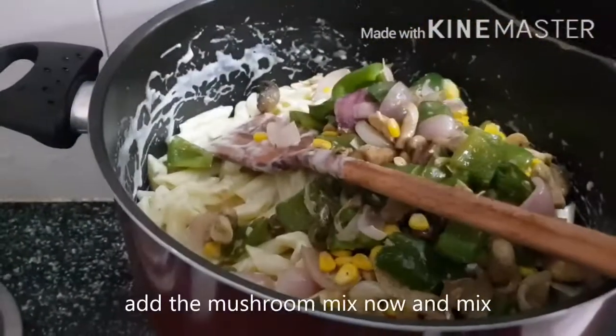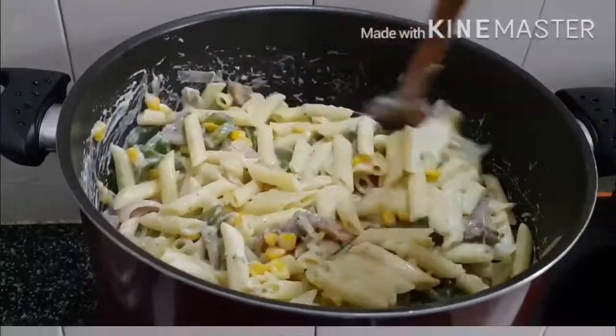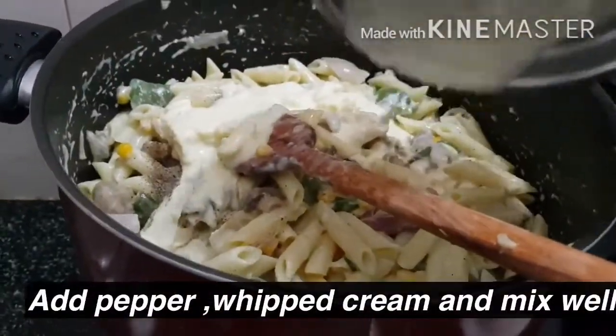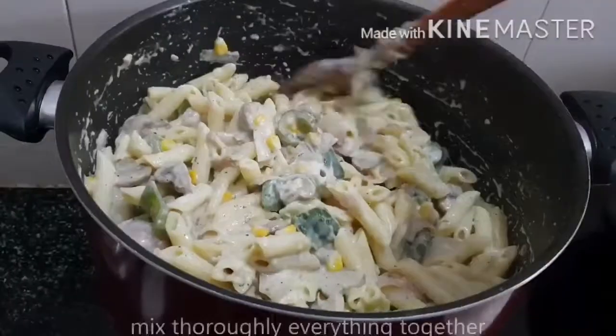Now add the mushroom mix that we have kept aside earlier and mix everything together nicely. Add pepper and whipped cream and mix well. Grate the cheese and add, then mix everything together nicely.